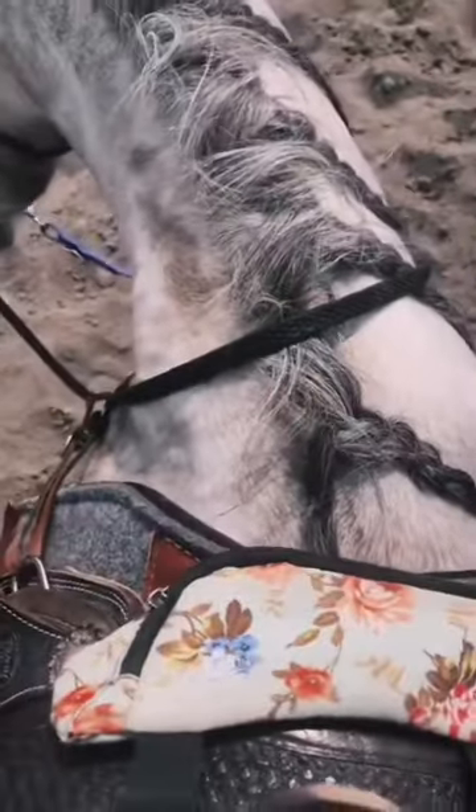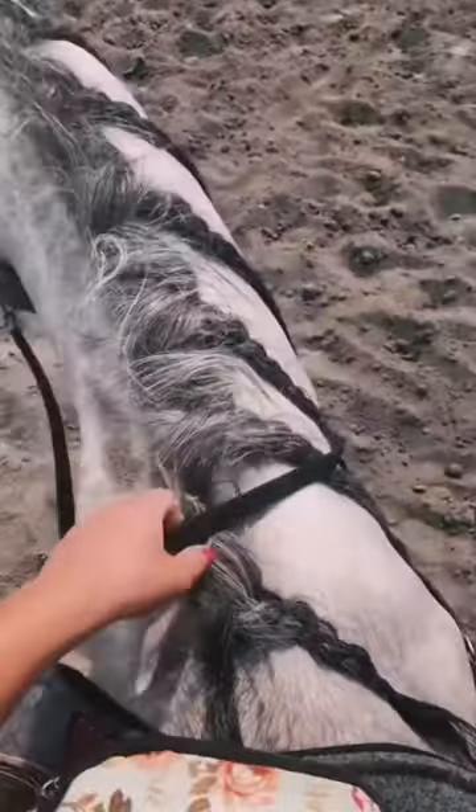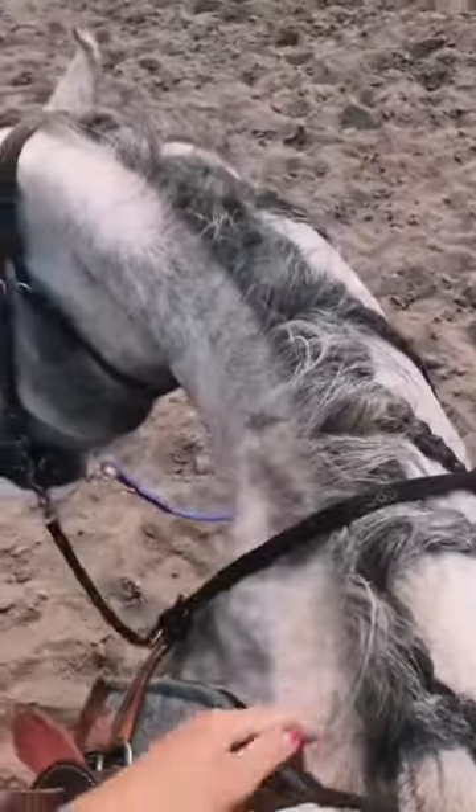Obviously when I'm training, I'll put the split reins on and keep them longer. But when I'm running barrels, I keep them pretty dang short so I have really good control over their face.